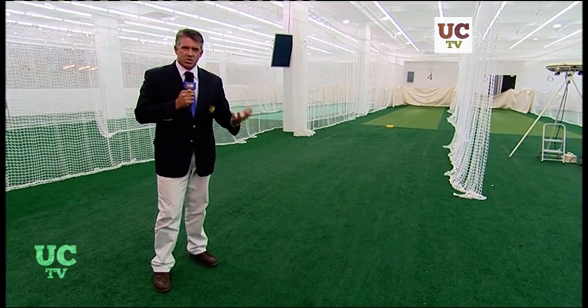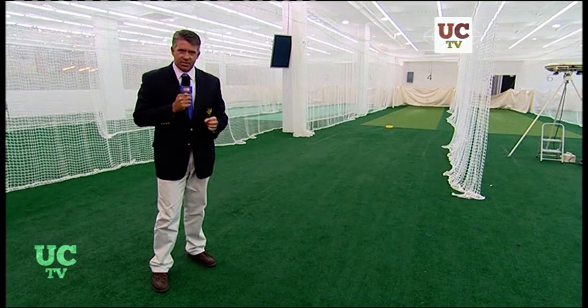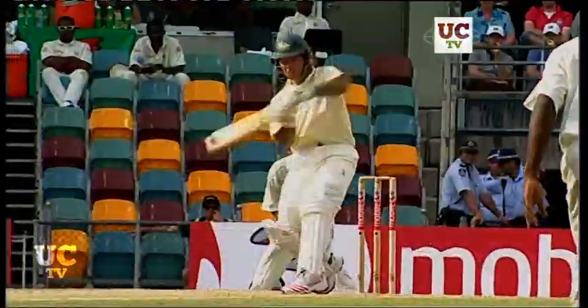He's been telling you what sort of bats players use, what weight they like, what handle width. Today, another instalment. Here's Heels to tell us more. Thanks Simon.